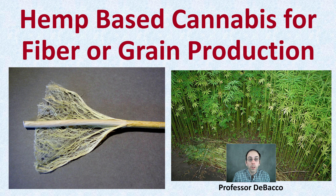Welcome to this Tobacco University video. Here we're investigating hemp-based cannabis for fiber and also grain production, looking at a large or industrial scale — hemp production.